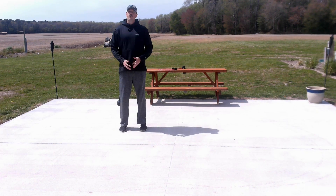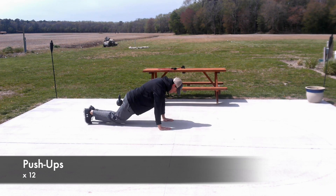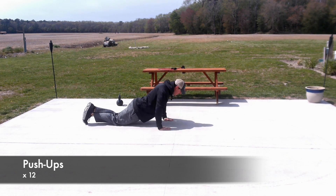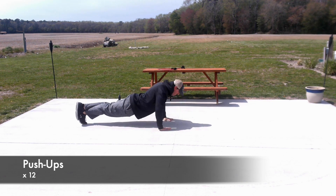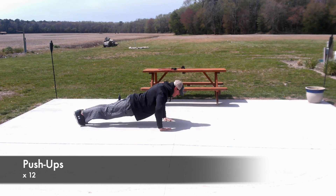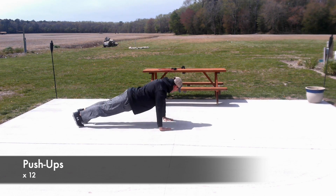Set number one, we're going to do just regular push-ups. I'm going to show you a couple different ways to do push-ups depending on your fitness level. Number one, you come on down and we can do push-ups on our knees. We're going to do 12 of everything. We'll do four on knees, then up for four more, and if you're feeling really froggy, down and get a little ab into it for the last four.